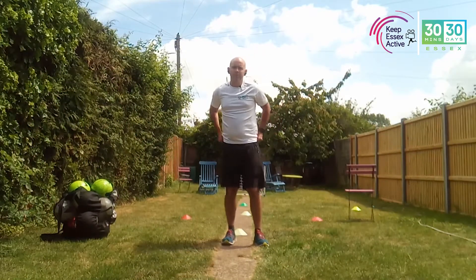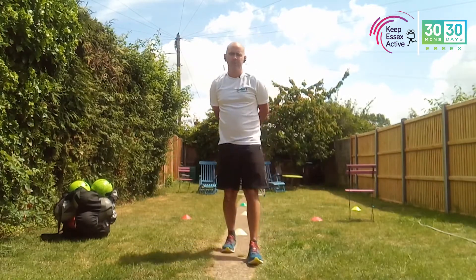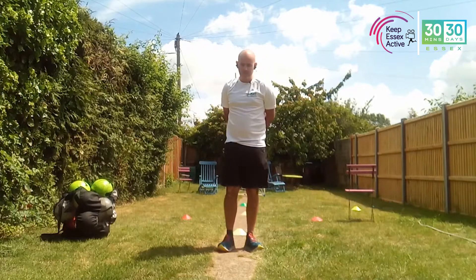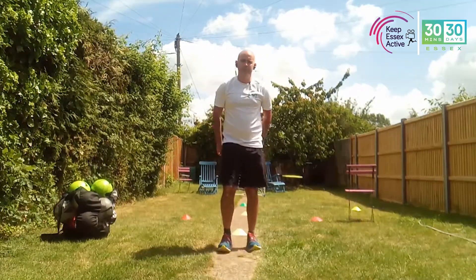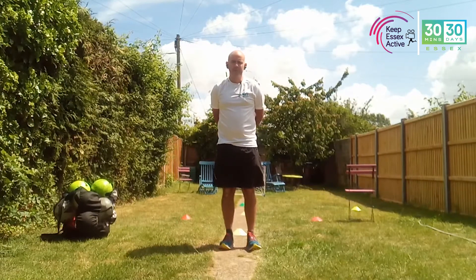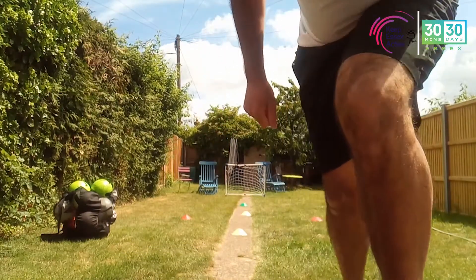Hi there, I'm Dean with Social Confidence and I'm running a public session today. You can do it in the garden or inside. Most importantly before we start, this is a hot day, so make sure you have a drink.